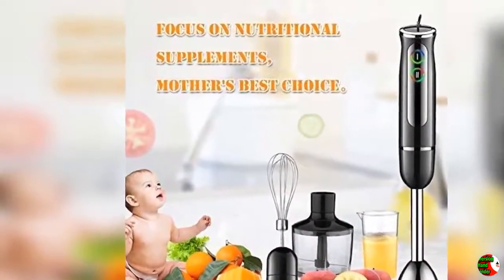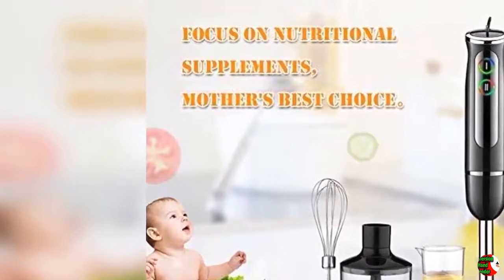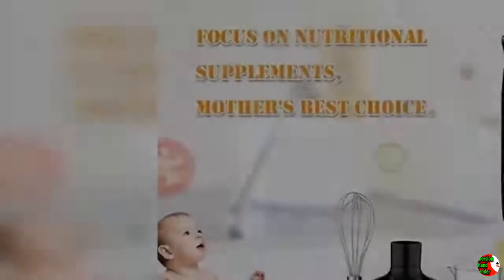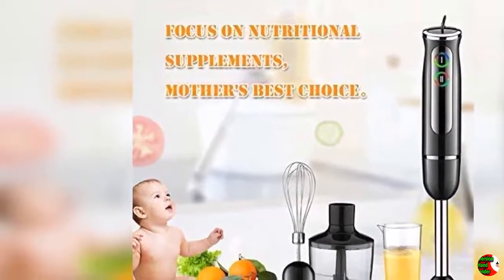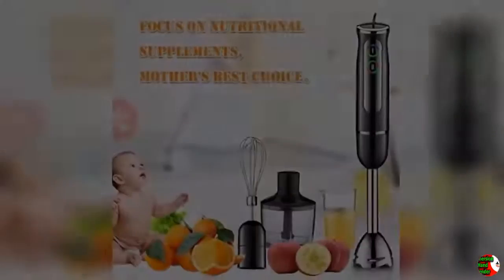Welcome to our channel Products Square Online. Products details: POW Cube Immersion Hand Blender, 4-in-1 stick mixer, 8-speed, with 860ml food processor chopper, 600ml beaker, egg whisk, model D001, black.